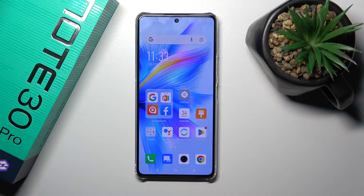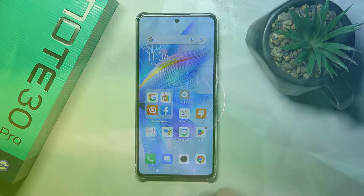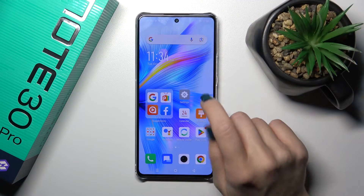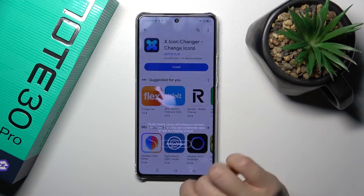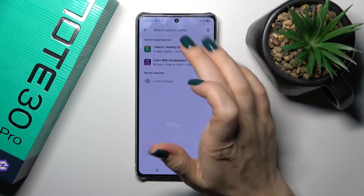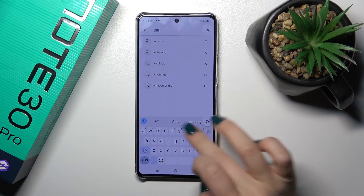Hi, that's the Itel Phoenix Note 3 Pro and I'll show you how to check battery health with the Ampere app on this device. So first we should get the Ampere application from the Play Store — open the Play Store app and in the search bar enter Ampere.